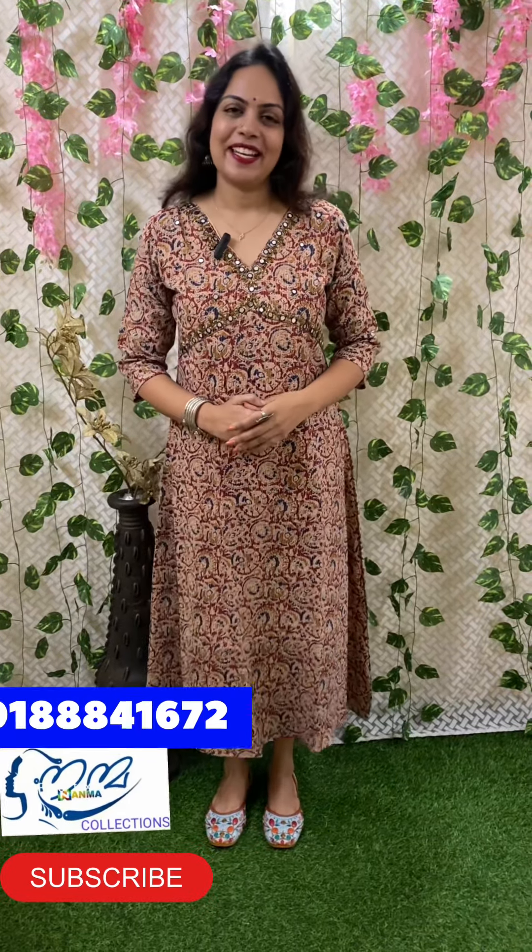Hi! Hello! Welcome back to Nenma Collections. Welcome to this video. We are going to show you the next video.